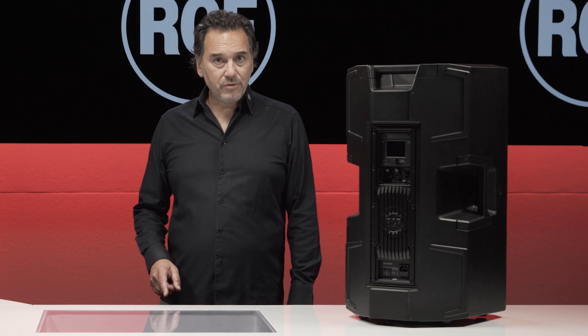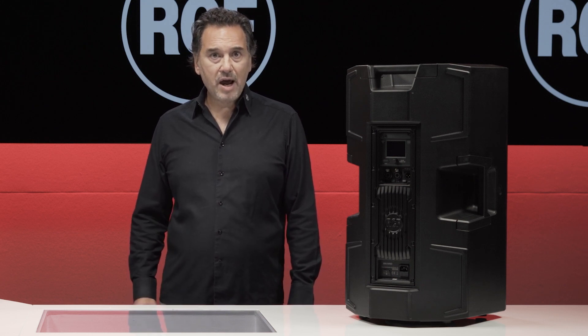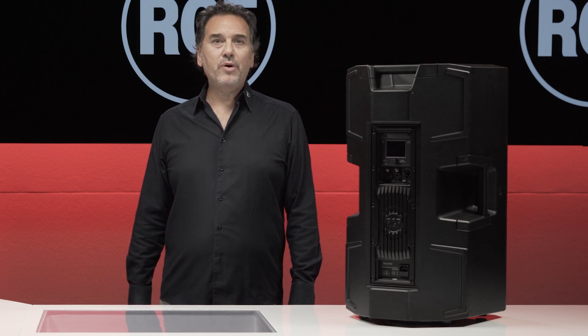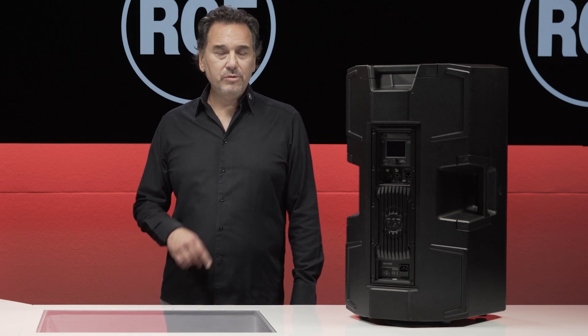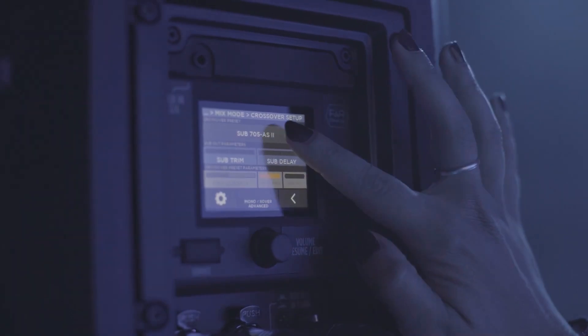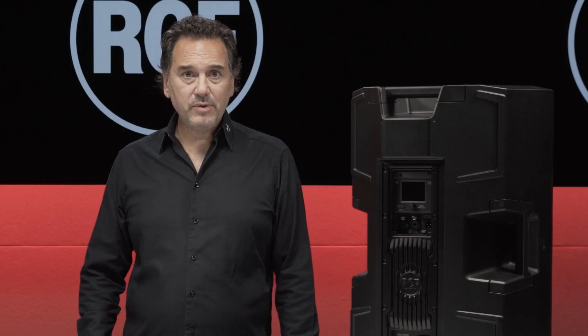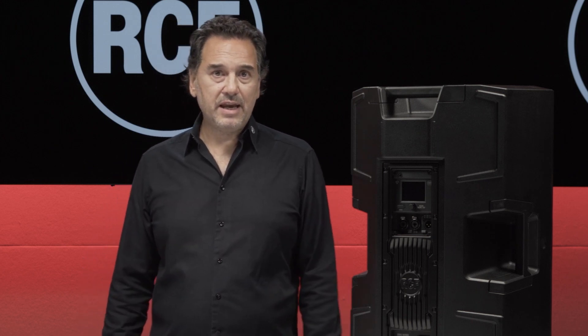This is a very useful function because many users don't know how to properly couple tops and subs, losing a lot of energy and punch in the low frequencies. Currently we have presets available for the subs 702, 705 and 708 AS, as well as sub 905 and 8003 AS.